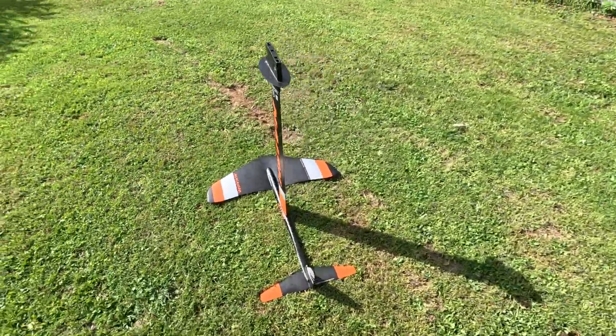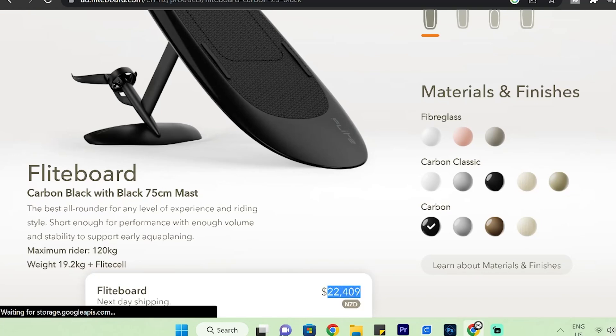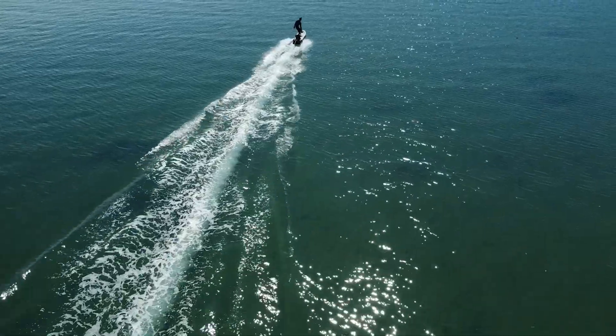My dad lent me this hydrofoil. I'll combine it with my long tail surfboard to see if it works. I know you can buy electric ones but isn't it more fun to make my own? Let's see if it works.